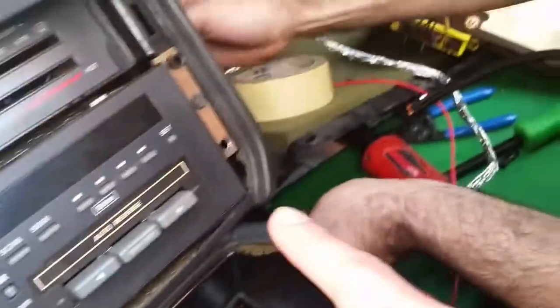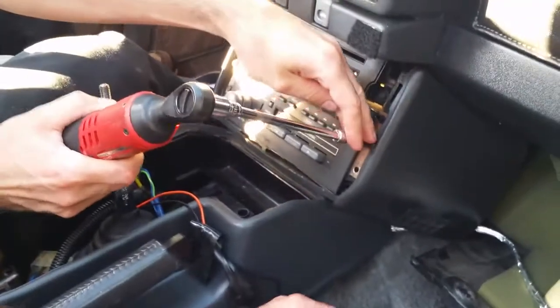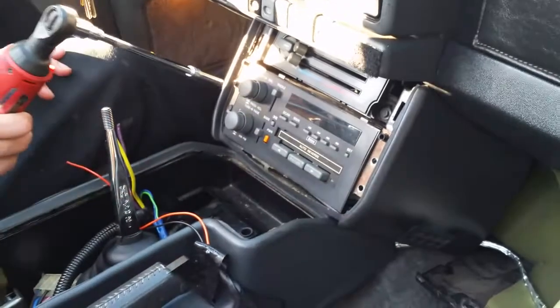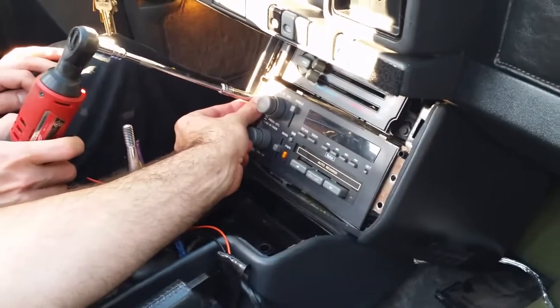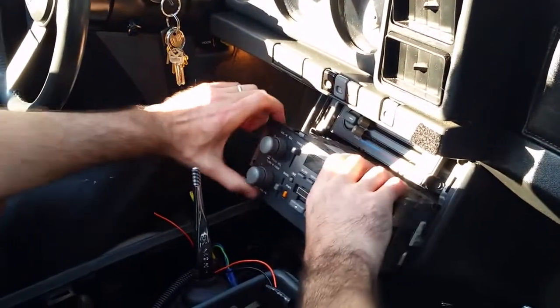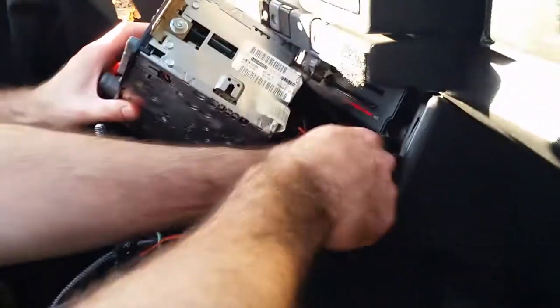We just fed it through here, along there. Now pull it through. Get the radio out of this side, going in and snip it through.